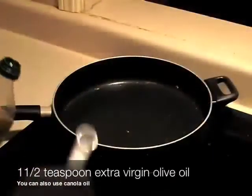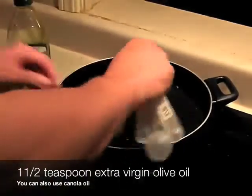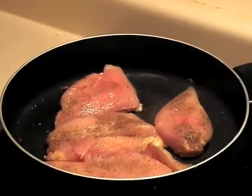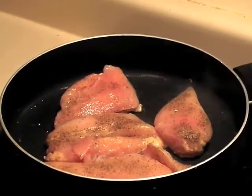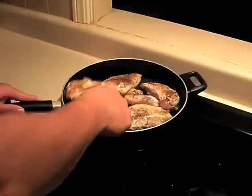I think I put a little too much pepper. Then you want to take the olive oil and pour it into the skillet. We're going to sear them on each side — I let it cook for about 3 minutes on each side.